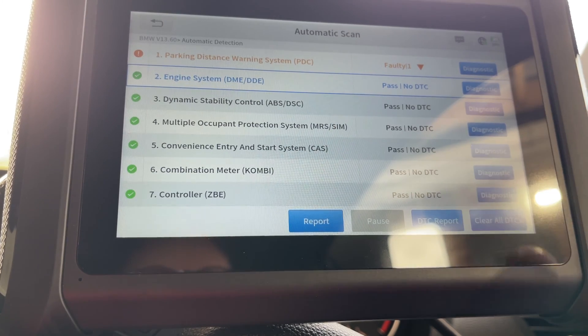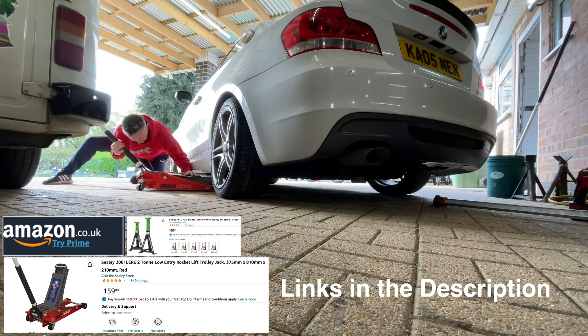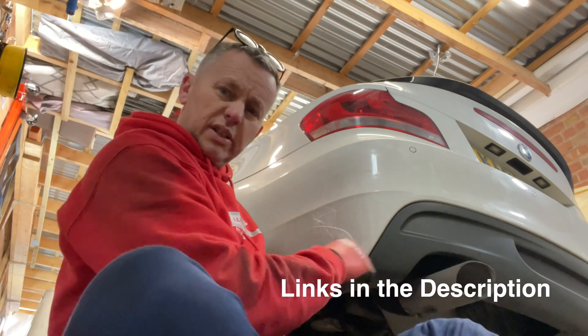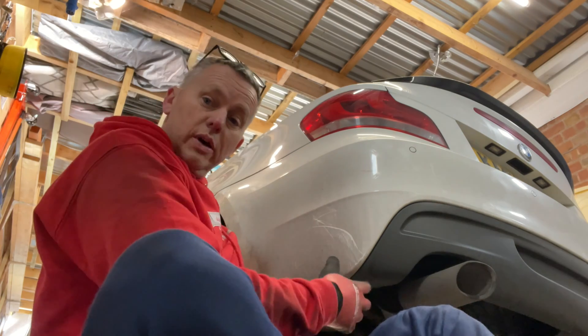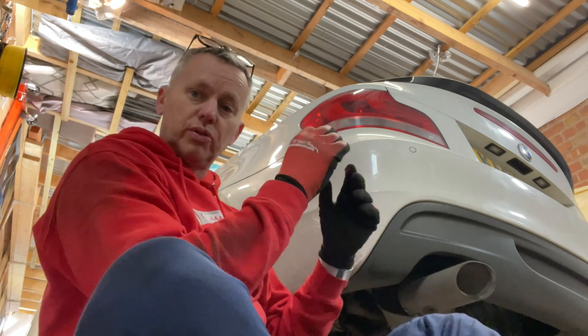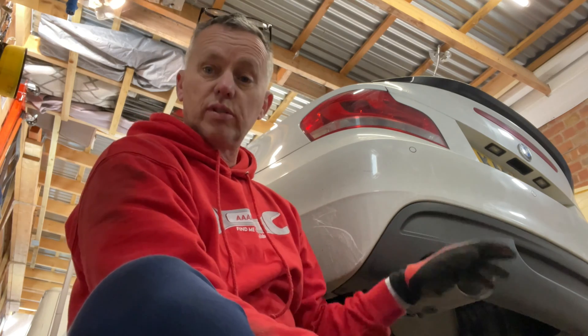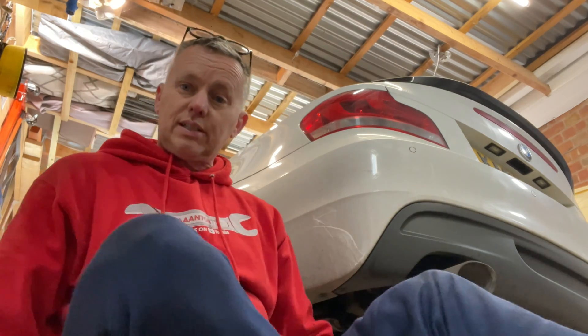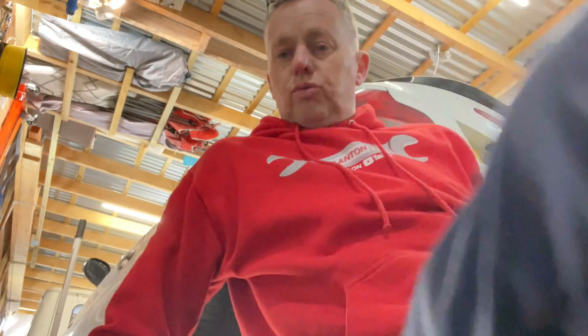Let's go and change it and see if we can clear that out. This one is exposed to the elements — the spray from the wheel can get behind the bumper and sometimes cause a poor connection. It's either that or the sensor itself is faulty. Let's pop it out and have a quick look and see if there's anything obviously wrong with it.